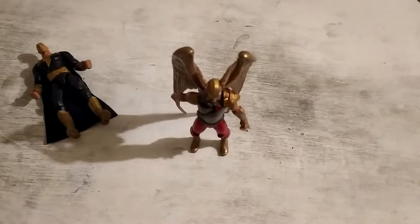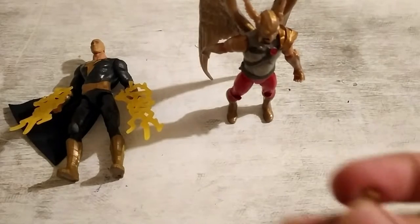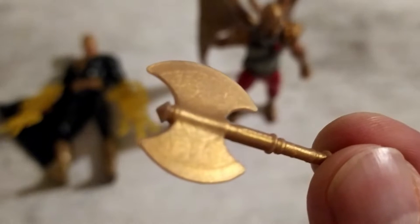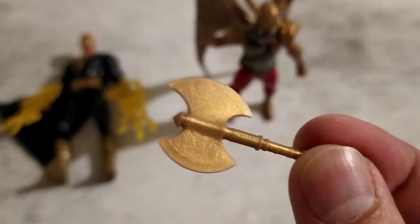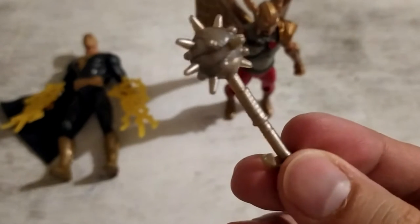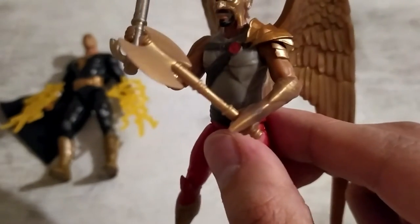Now let's hand these men their accessories. As far as Black Adam's accessories are concerned, we have these yellow lightning bolts. For Hawkman, we have an axe — there's detail going on and the blade looks weathered. We also have a mace with a strap at the end. Hawkman comes with two weapons. So Hawkman really came well equipped — he has a mace, an axe, and this plate thingy going on.